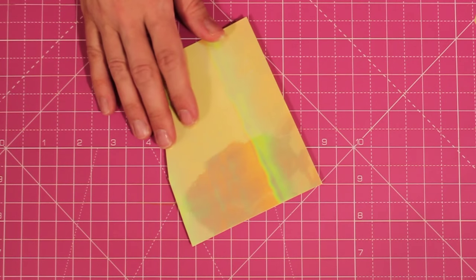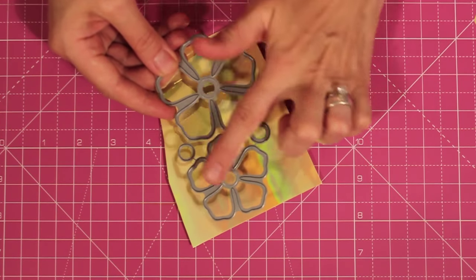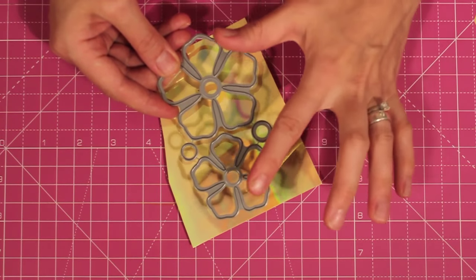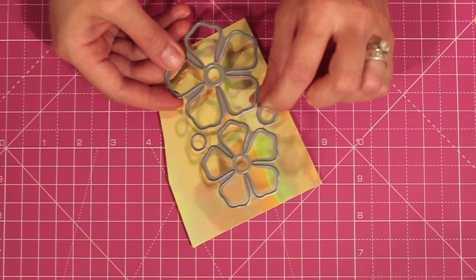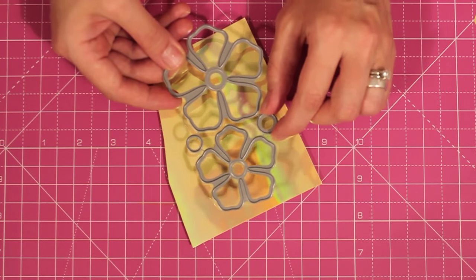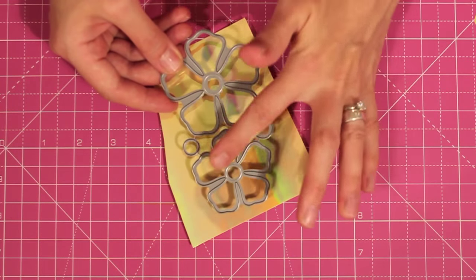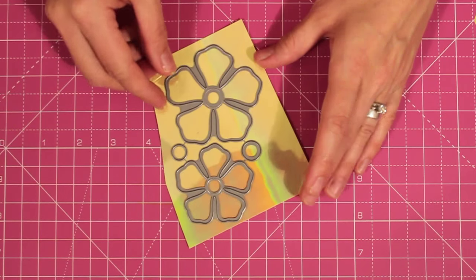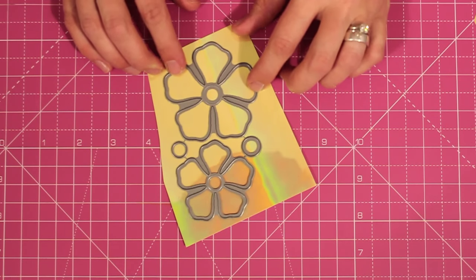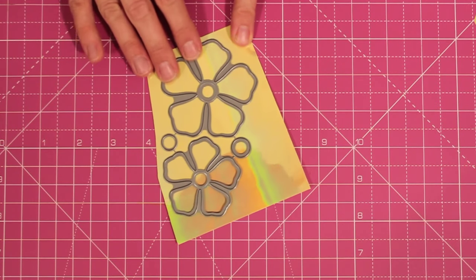Let me bring in the cutting die — this is the Crystal Flower, a really versatile design. You've got the two flowers and then the two flower centers on there. Now they are hinged together, and if you want them cut apart you can just use some wire cutters and snip that. Since I usually use the flowers together though, I just die cut them all as one piece. I'm going to position this to make sure I've maximized all of the available space.